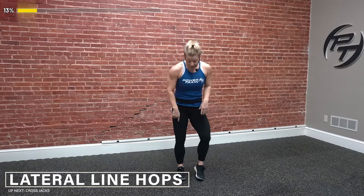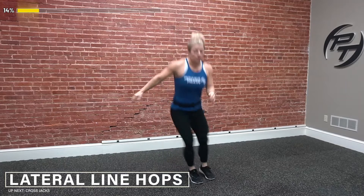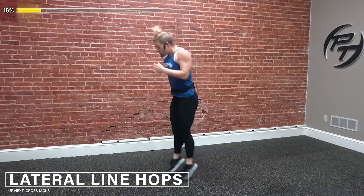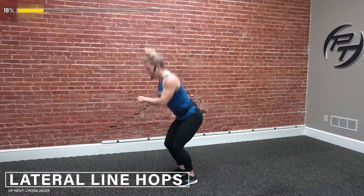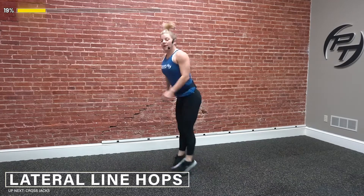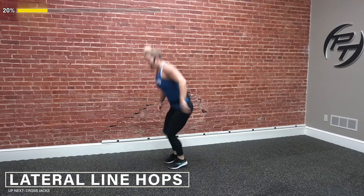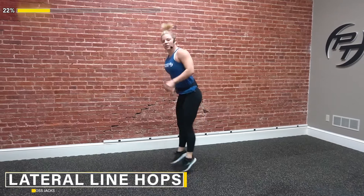Now I'm going to bring my feet together and pretend there's an imaginary line on the ground that I'm going to hop over — if there is a line, use it. We're going to hop back and forth. What I want you to do while you're doing this: don't just stay on those toes. I want you to articulate through those feet — pull those heels down to the ground and make your feet work. In colder weather my ankles can get a little bit tight, so really articulate through those feet.